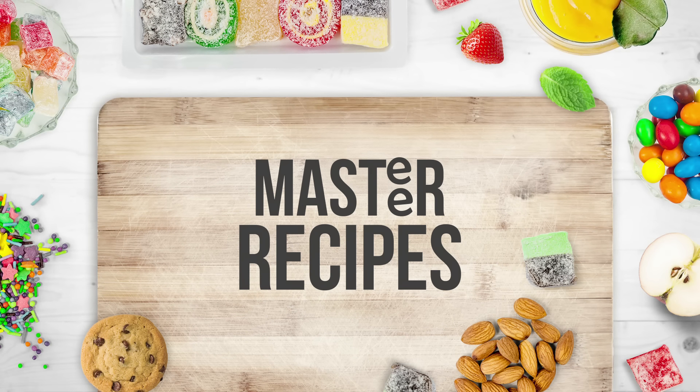Hello! Welcome to Master Recipes. I have a recipe called Puriush Mandai.